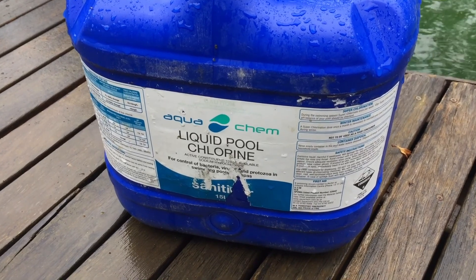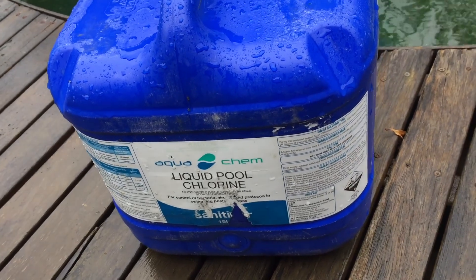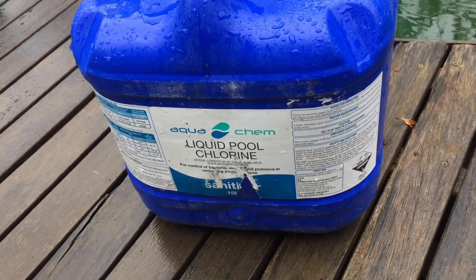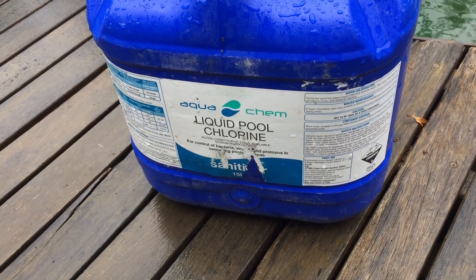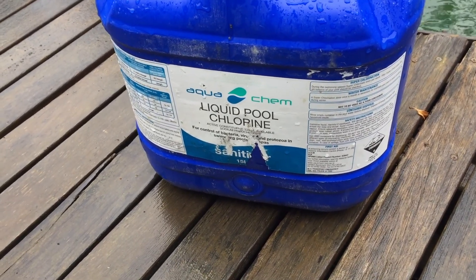Whenever you've got a saltwater chlorinator, I'll stick a link up here — have a look at that video about not adding calcium chloride to pools. It's important. A lot of people are adding it, pool shops are adding it because the computers say to, but as I explain in that video, a lot of times it shouldn't go in at all.